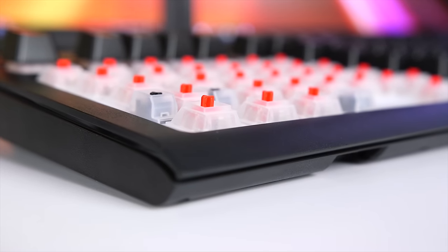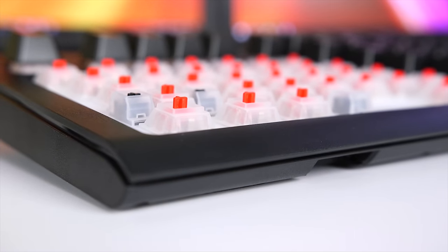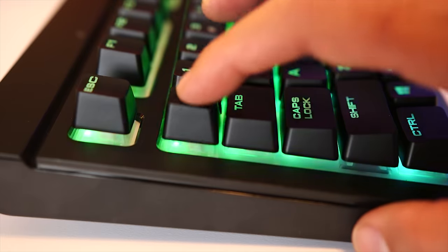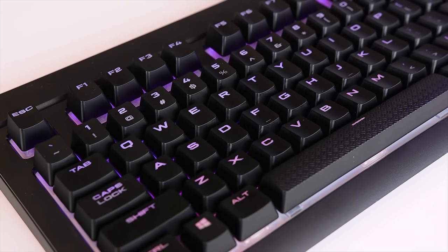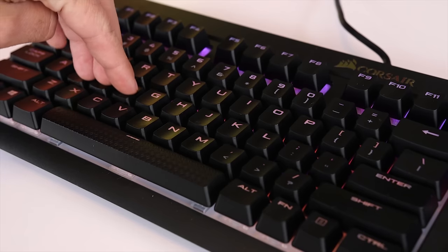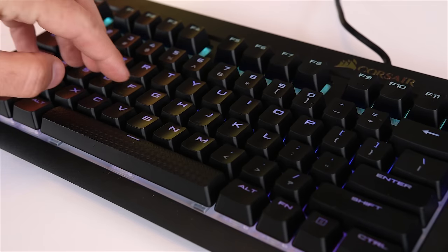The Corsair K68 RGB mechanical gaming keyboard uses Cherry MX Red key switches that are super responsive. It also offers 100% anti-ghosting with full key rollover to make sure that each simultaneous keystroke is registered accurately, and I'll talk more about this a little bit later.